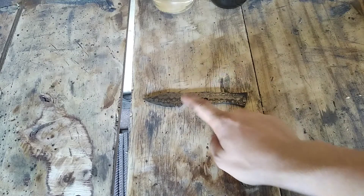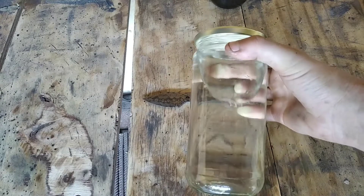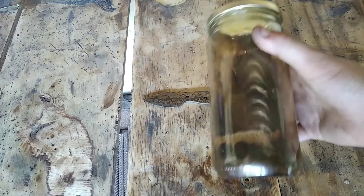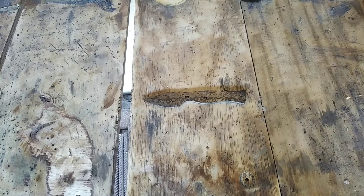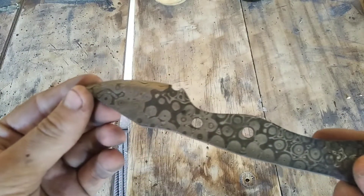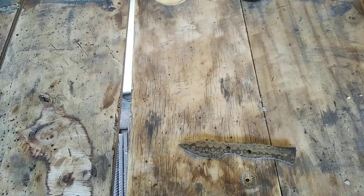I've now drilled the two holes and I've etched it. I haven't used sulfuric acid — I've just used vinegar, just normal white vinegar — and then to darken the spots you want dark, I put it in really strong coffee. And it came out quite nice, as you can see, hopefully — the raindrop patterned Damascus.